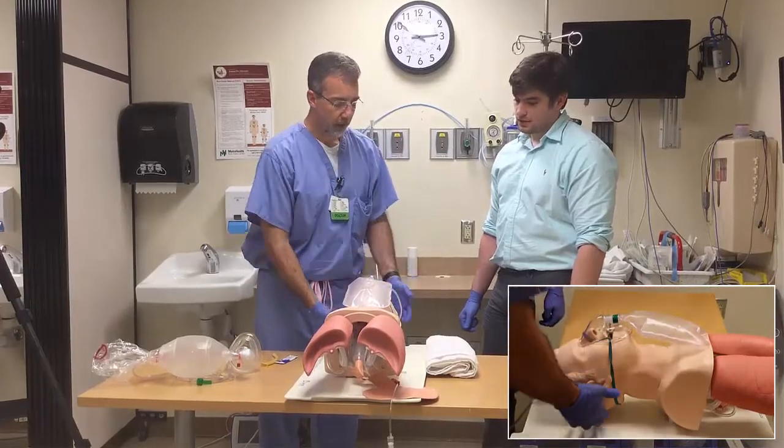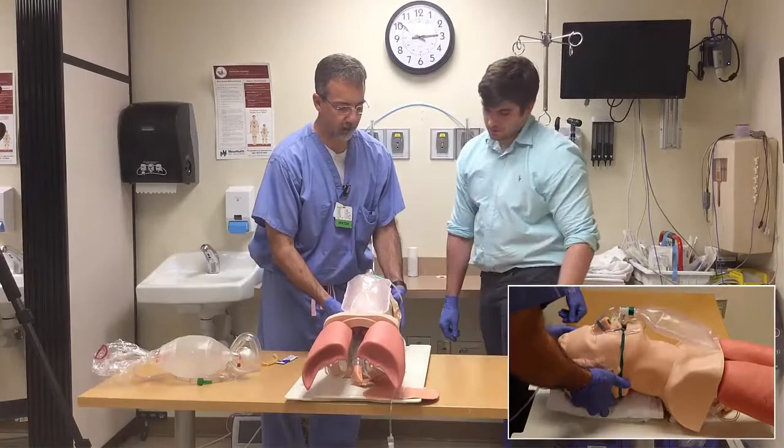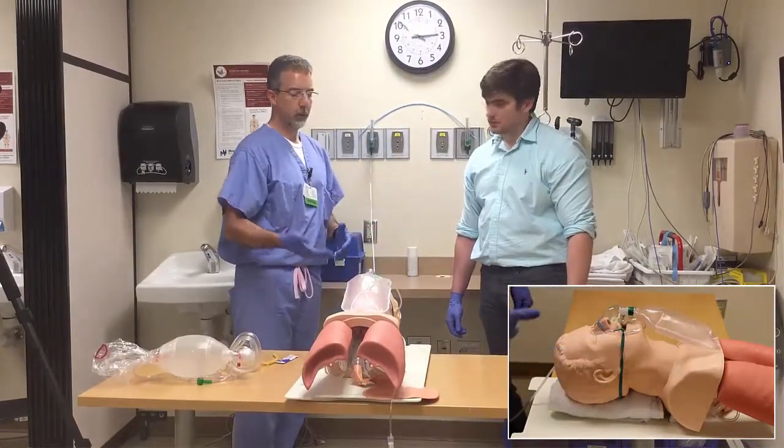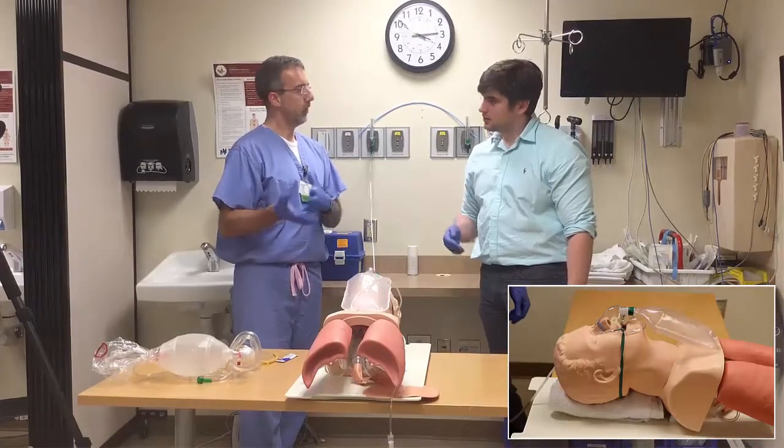To do that, lift his head and slide a towel underneath. Now you can see how he's much more in line. When you ultimately go to laryngoscopy, this will optimize your conditions to intubate.